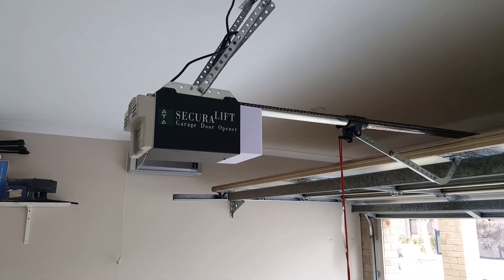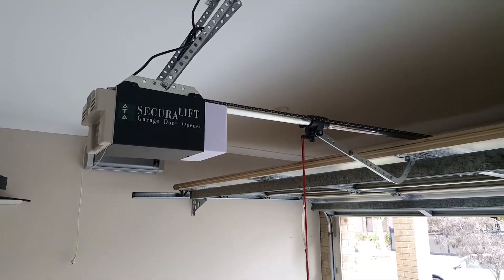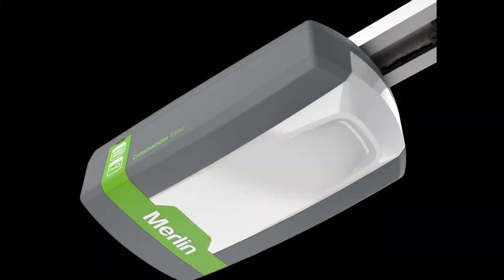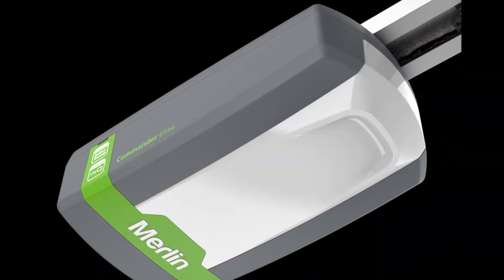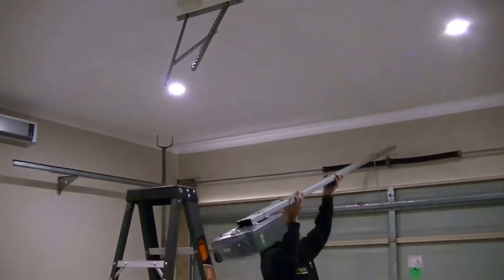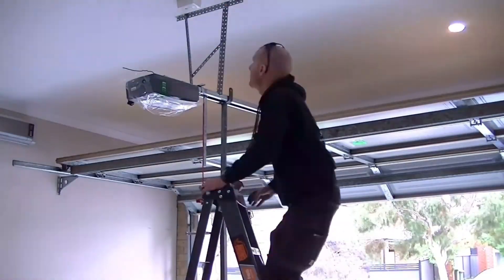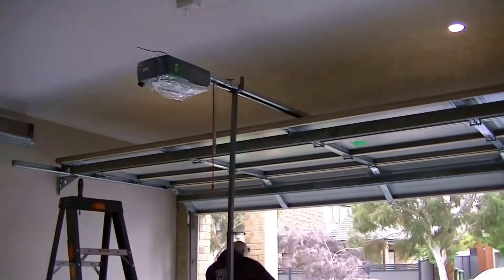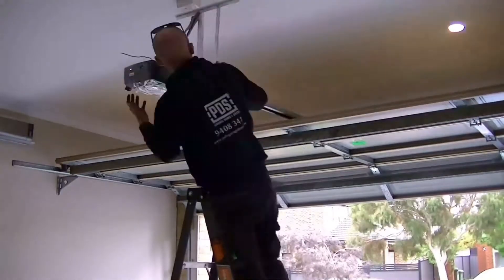We decided to upgrade our ATA garage opener to the Merlin Commander Elite with the MyQ connectivity bundle. Installing the new garage opener only took 16 minutes to complete. The Commander Elite has the same type of receiver as the E8003, so it should work with HomeLink without the need for the universal receiver.